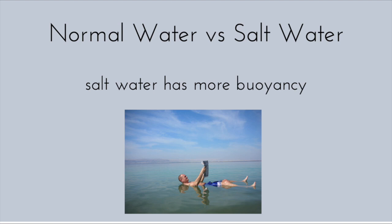Salt water is more buoyant than regular water, which is why the boats in salt water can hold more coins. Buoyancy is an upward force that often occurs in liquids and allows something to float. A good example of buoyancy is the Dead Sea.